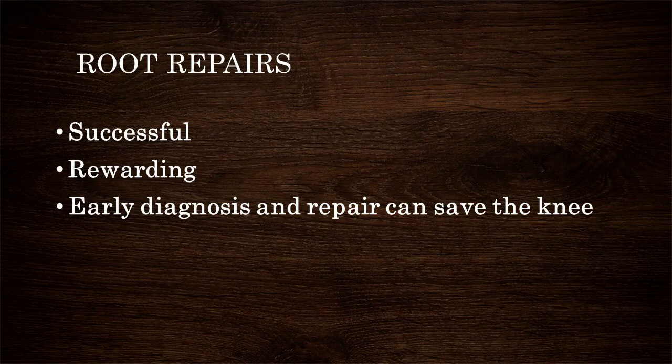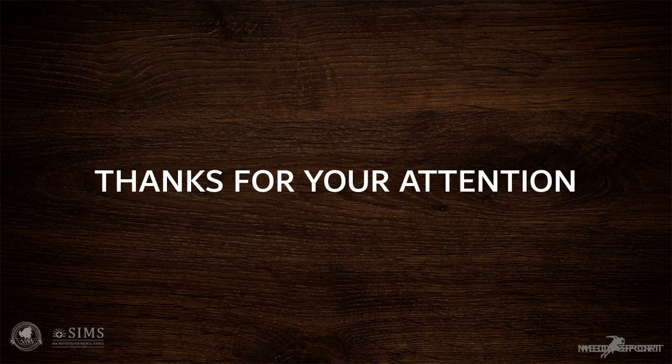Meniscus root repair is a rewarding procedure and is vital in joint preservation. It is important to suspect them clinically and confirm by MRI. Early repair can save the knee. Thank you very much for watching.